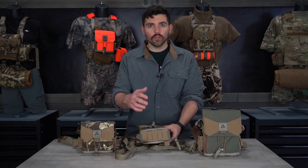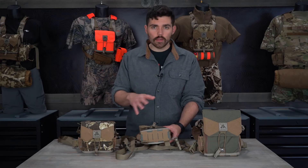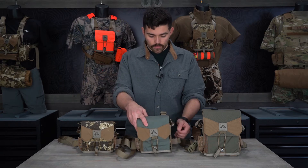On the bottom of the harness you have the MOLLE panel, so you can attach our expandable bear spray holster, our general purpose pouch, or any other pouch with a MOLLE webbing attachment system. There are also one-inch webbing loops on the bottom so you can hang a Rasco pistol holster or our molly muff off the bottom.